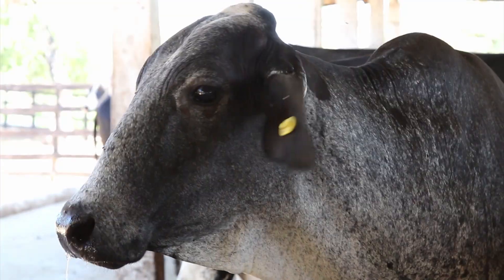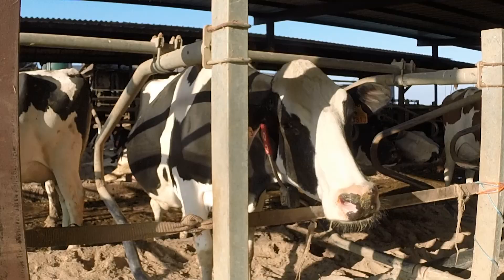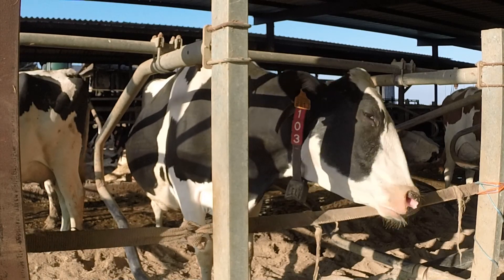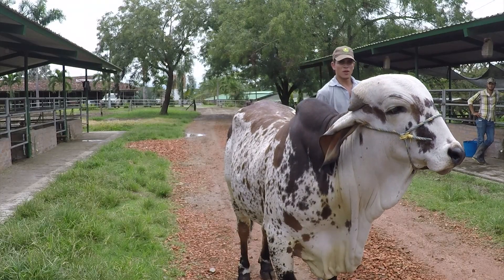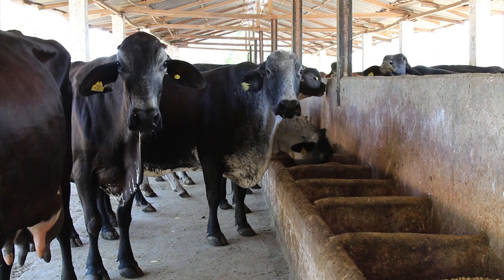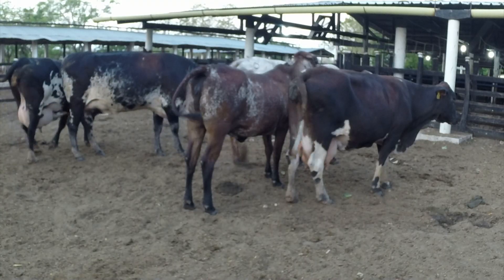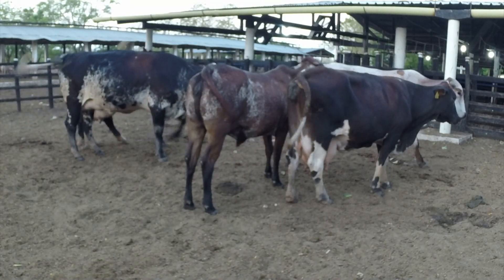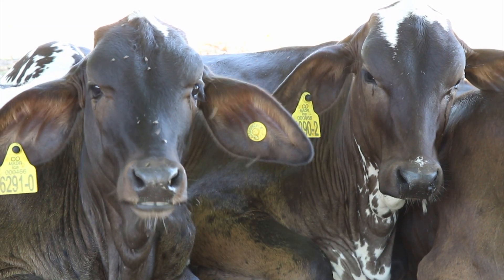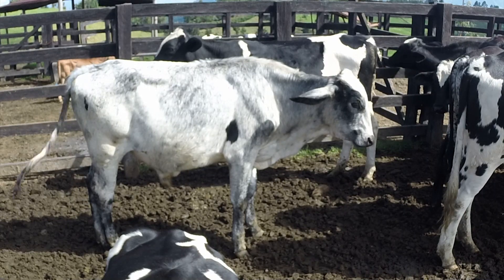El guirolando como sabemos es un cruce de dos razas: una de origen taurino como es el Holstein, de altas producciones lecheras, y la segunda de origen índico con una orientación hacia el doble propósito, es decir hacia la carne y hacia la leche. El resultado de este cruce permite que tengamos animales que puedan producir más leche que lo que haría un Gyr, pero menos de lo que haría un Holstein, pero a la vez permite que sean adaptadas a climas de trópico bajo y que sus crías machos sirvan para cebarlos.